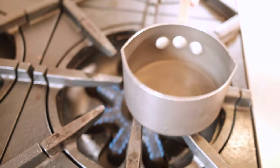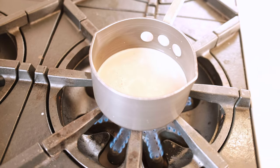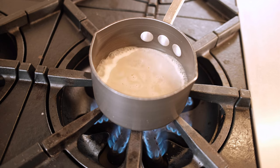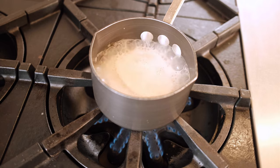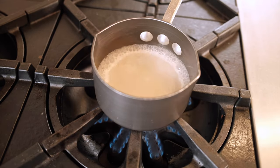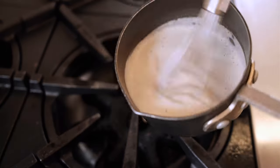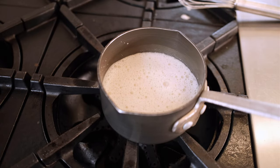Now comes the only really even slightly technical move of the entire thing, which is the mushroom foam. You're going to want to bring it to a simmer. Let it go for a tiny bit longer — if you're not getting thick, creamy bubbles, add a little bit more cream. Then once it's at a simmer, turn the heat off and whisk until you get a nice foam going. That's going to make a beautiful base for this recipe.